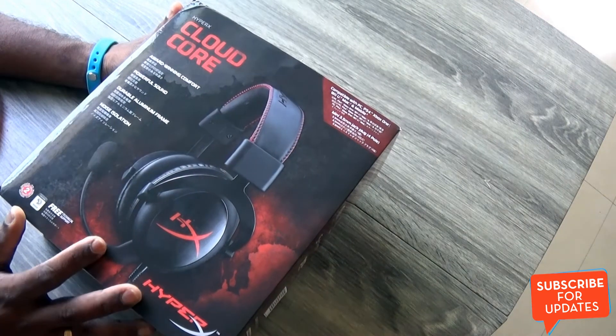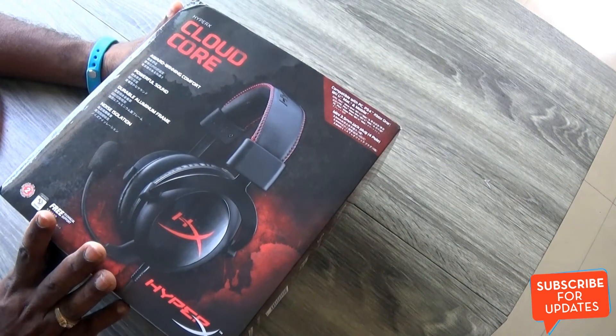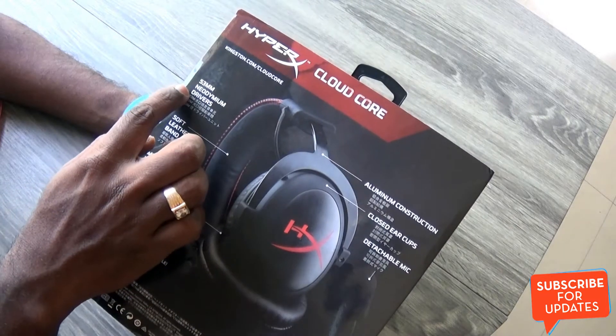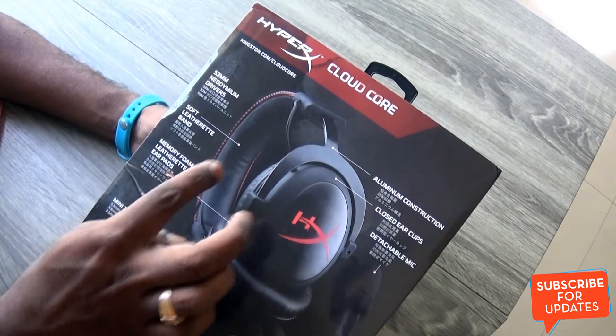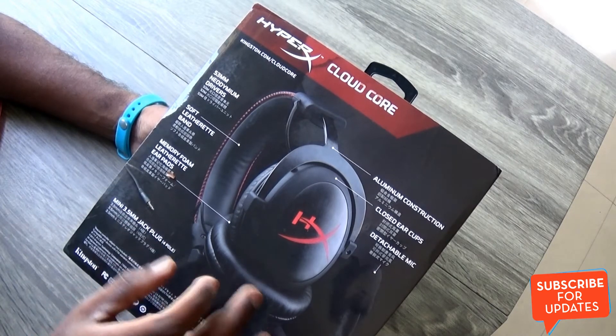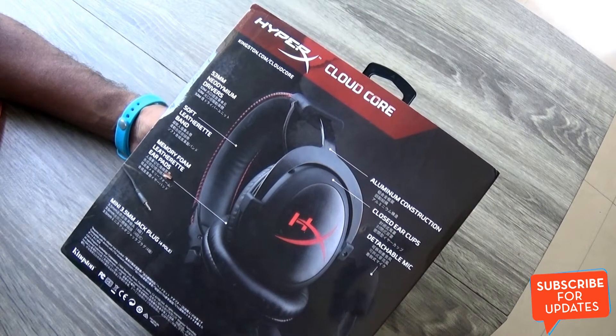Now let's do a quick unboxing and see what is inside this box, as well as an overview of this product. It comes with 53mm Neodymium drivers and has a soft leatherette headband and memory foam ear pads. It also features an aluminium construction with closed ear cups and comes with a detachable microphone.